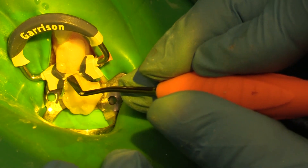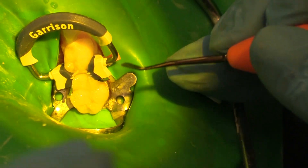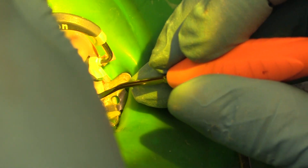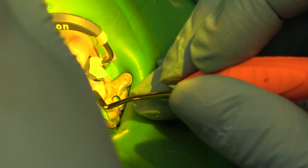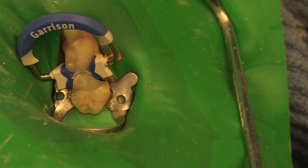And now my marginal ridge — I need to create my marginal ridge. Just get in there and clean it up, take a look with my mirror. I'm just going to go down just a touch, get a bit better of a contour right up against our band here. Beautiful. And now we'll cure it.